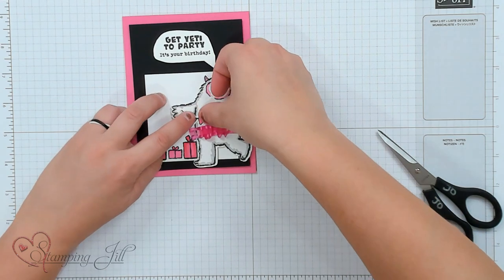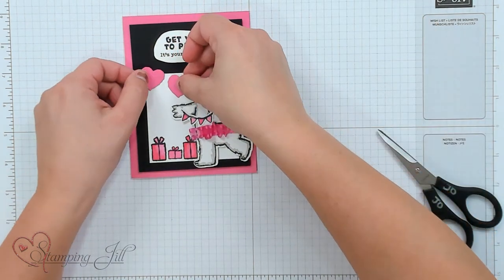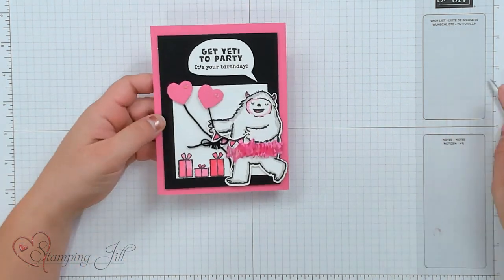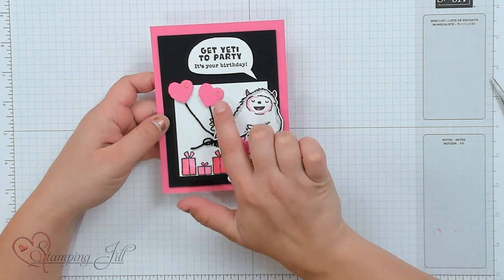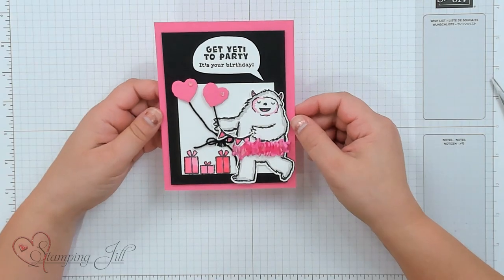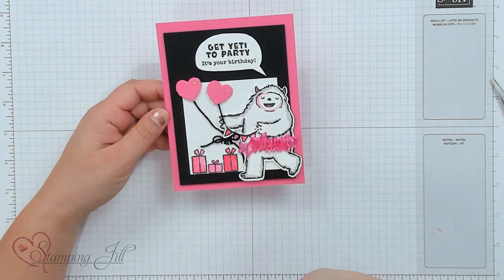These two hearts are going to be our balloons. Let me bring in the finished card — you can see I just put some strings on there and added some little iridescent rhinestones, so you have some cute little heart balloons. I love the cute little tutu — it's just a cute, girly, perfect-for-a-birthday card.